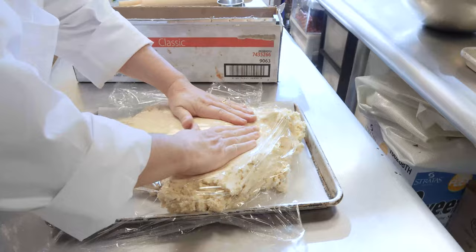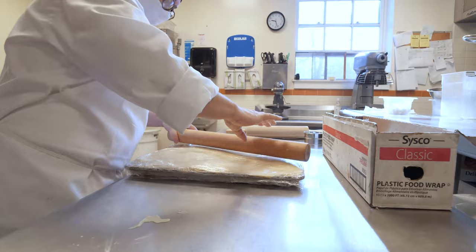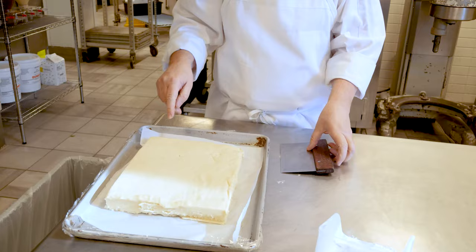At home you do the same sort of thing — pile it onto a sheet tray or a cookie sheet and just cover it in plastic. That way your hands don't stick to it when you flatten it down. So this is the cookie dough that we had before — you can see now that it's chilled out.